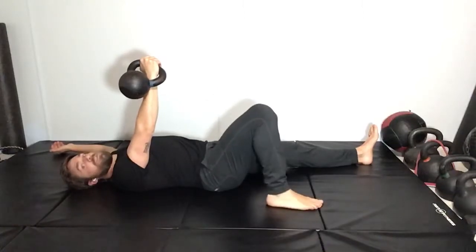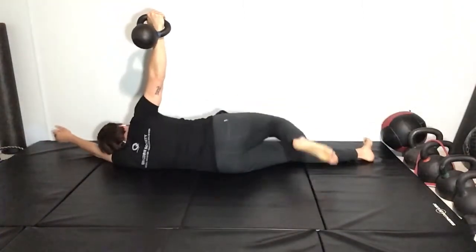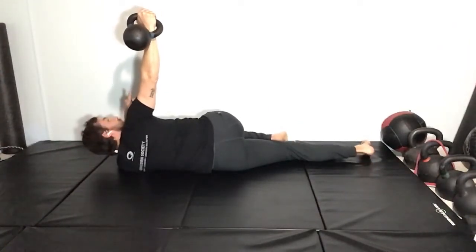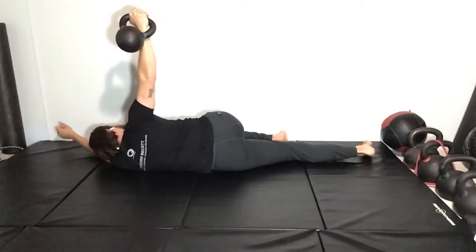From there, push with the bent knee — push that foot into the ground until you're rolling on your side, and just sit in this position. Key thing to look at: your wrist is above your elbow, which is above your shoulder. All stacked nicely on top of each other. Then you just sit in this position and breathe.